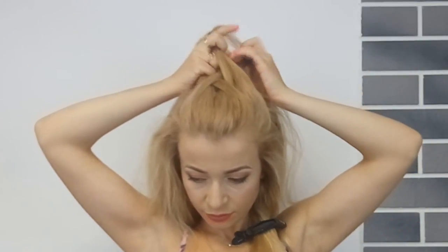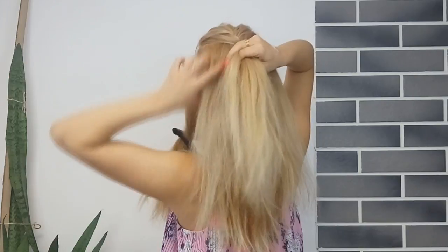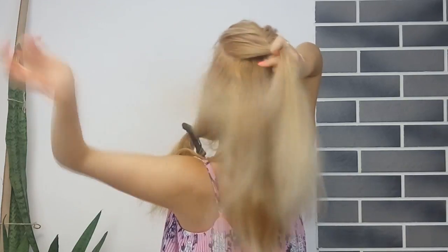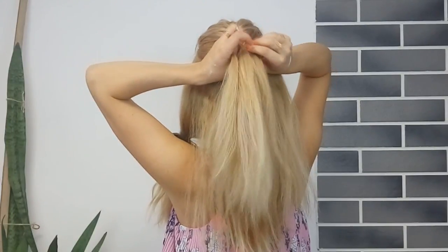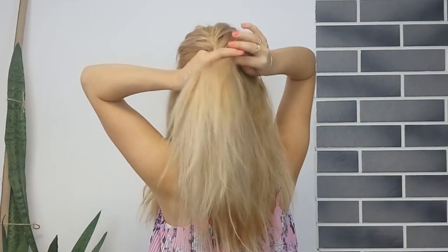Basically you grab a small section of hair from one side, adding more hair from the scalp, and bring it to the opposite section. You want to repeat on the other side as well — grab a small tiny piece from one section, add more hair from scalp, and bring it to the opposite one. Continue the French fishtail braid until you have no more hair to add.